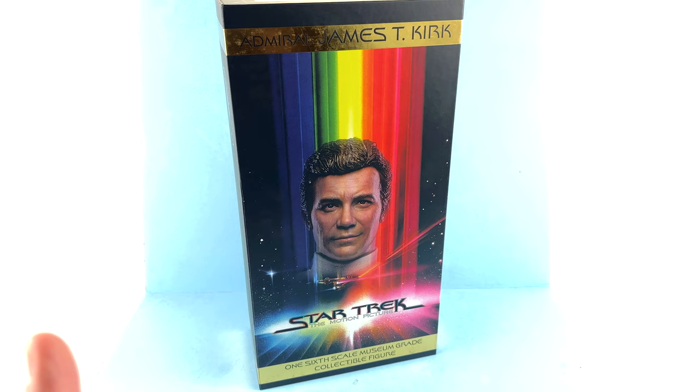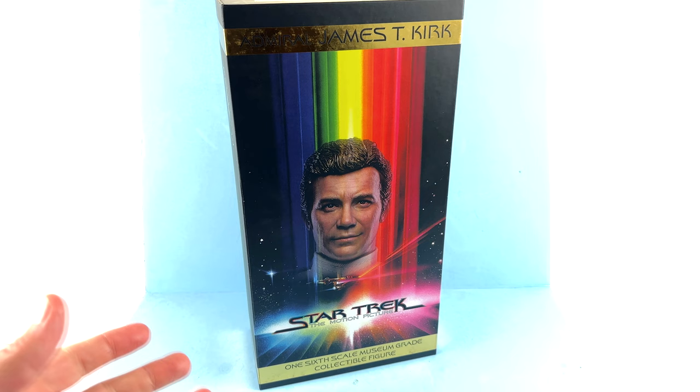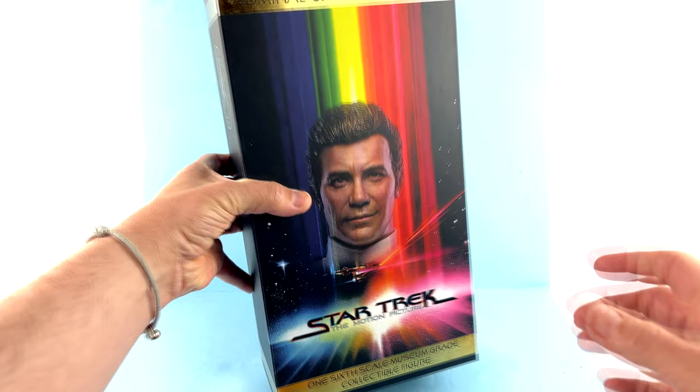I got mine at Big Bad Toy Store, and while ultimately the Motion Picture costumes aren't really what I think of when I think of the original series Star Trek films — those didn't start until Star Trek 2: The Wrath of Khan — as a very large Star Trek fan, this was one I was definitely wanting to take a look at. Much like the Star Trek: The Motion Picture Kolinahr Spock that X06 released just a little bit ago, this is a very premium style box, and the box is absolutely gorgeous.